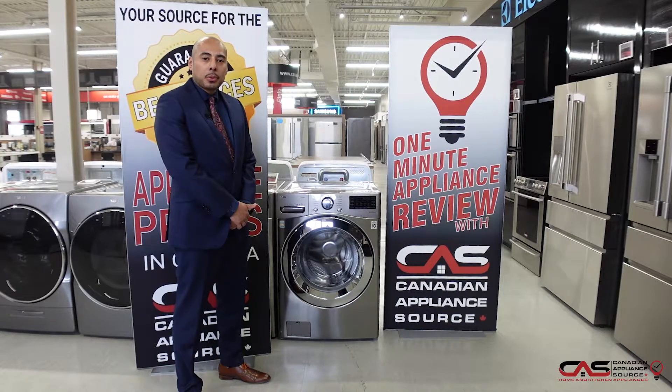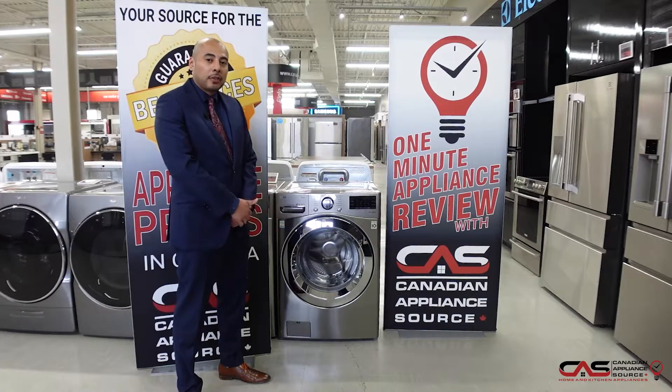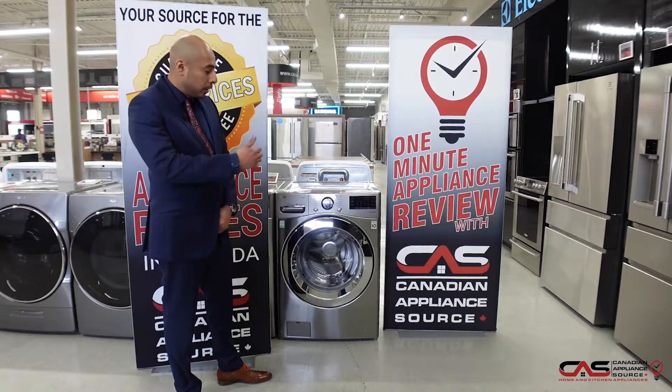Hey guys, this is Oliver Lau of Canadian Appliance Source, back with another one-minute appliance review. Today we're talking about this LG front load washer — model number WM3700HVA. It's a 5.2 cubic foot unit.